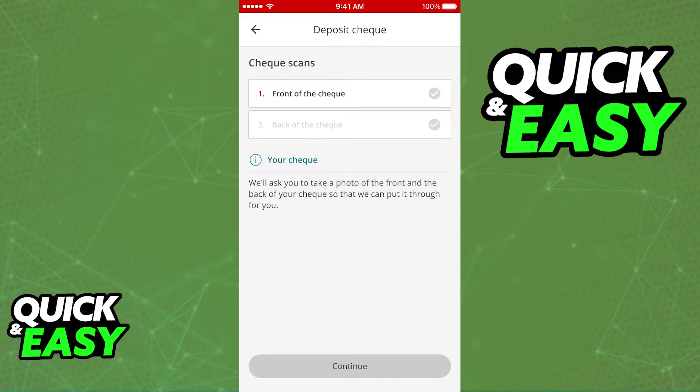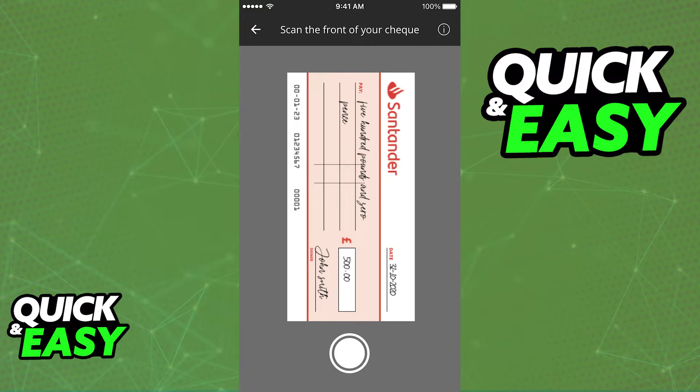The first step is to scan the front of the cheque, so click front of the cheque and your camera will pop up. You have to scan the front of your cheque like so. You will get tips on how to position it, so look at your screen, and the photo will be taken automatically when the image is steady and clear.